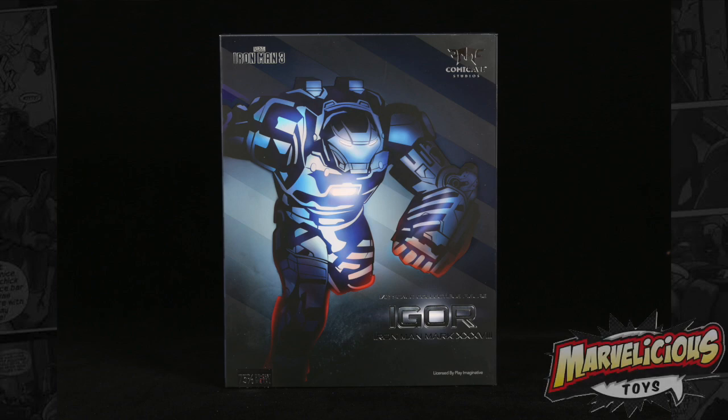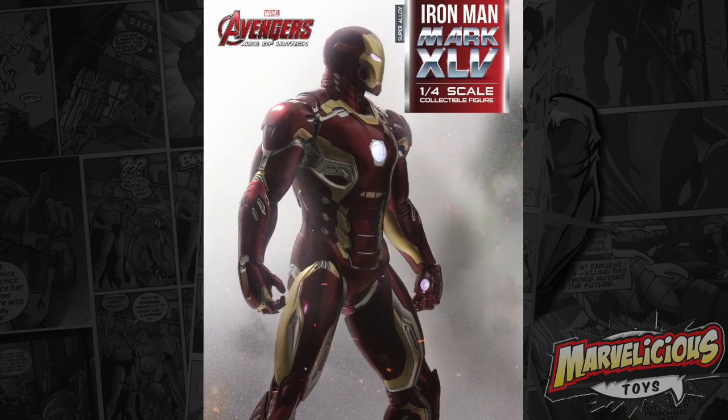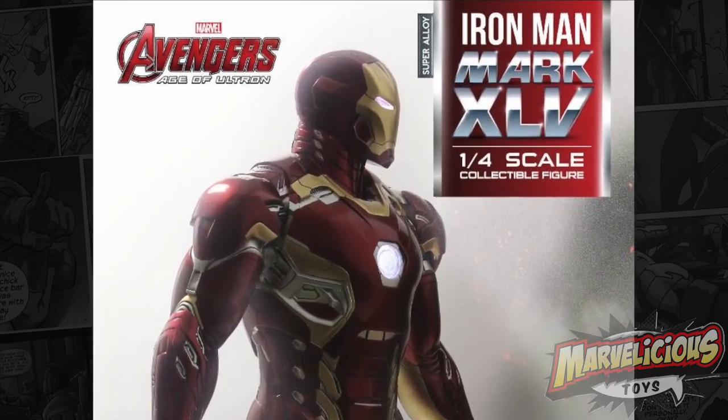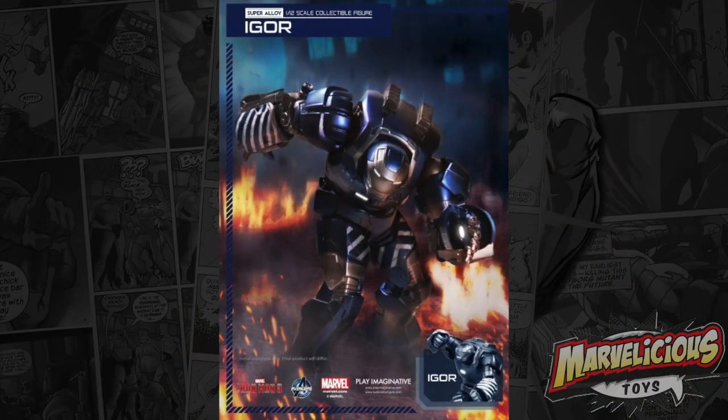From a company we thought was dead — wow — Play Imaginative has shipped a fifth Iron Man figure and put the Civil War Mark 45 armor up for pre-order. I went ahead and ordered that, and my Igor arrived this week.